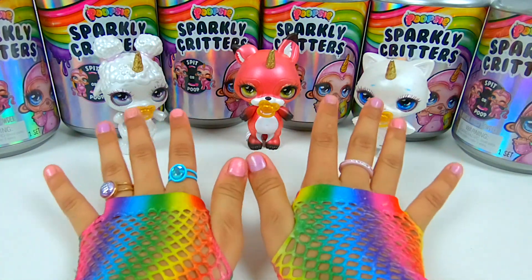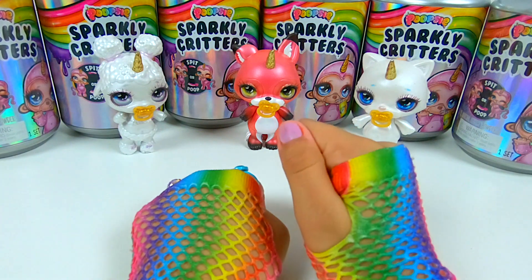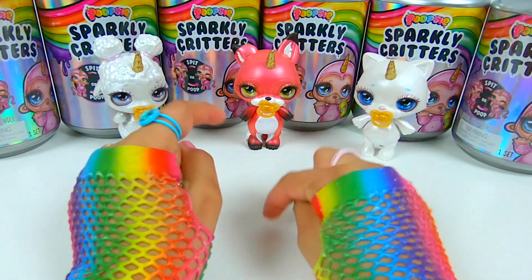Hey, what's up? It's your girl Ivy, and today I got myself a duplicate critter! I'm so curious to see what's inside a critter. How about you guys? Tell me down below.